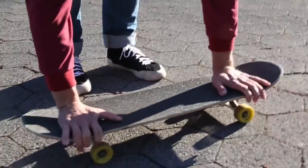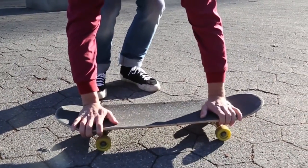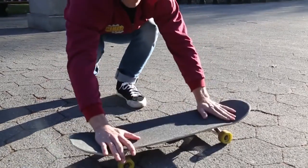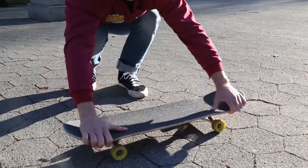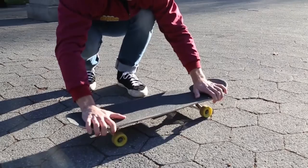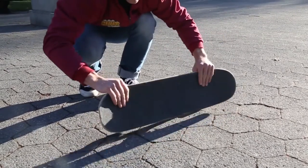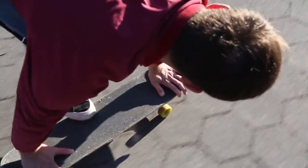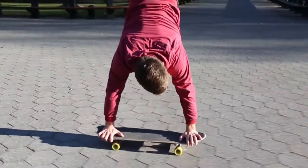Now that you know how to pop into a handstand, hold it, and flip out of it, the last thing is the forearm strength for the flip out. You need to practice just doing finger flips — don't even worry about the handstand yet, just focus on doing finger flips using your wrists. Whether you're a righty or a lefty, build up the strength for both arms equally. Once you have that, the donkey kick will come into play, you'll be able to flip the board easier, land back on it, and you've got a rolling handstand flip.